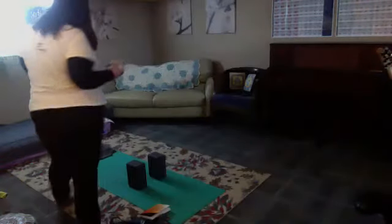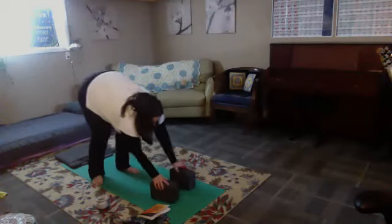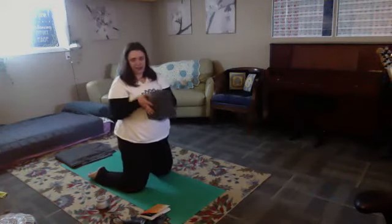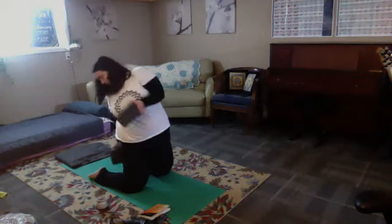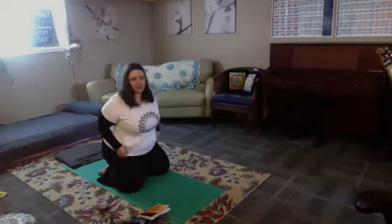So we're going to go ahead and get started. Let's find a comfortable seat. Or if you'd like, you can even come to lying on your back. I'm just going to walk us through a little meditation, and then we'll get started on our practice. So if you have a blanket, blocks, or strap, that can be helpful, but you can also not have one. I like to sit on two blocks stacked up in between my ankles. This is called a supported hero's pose.